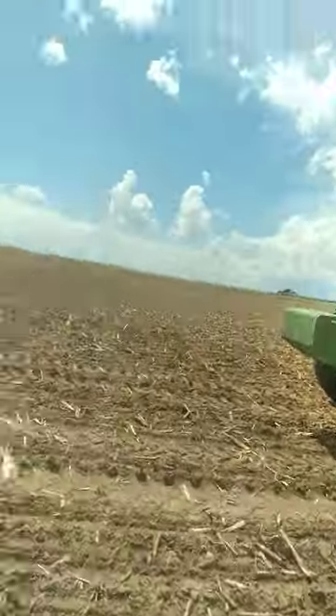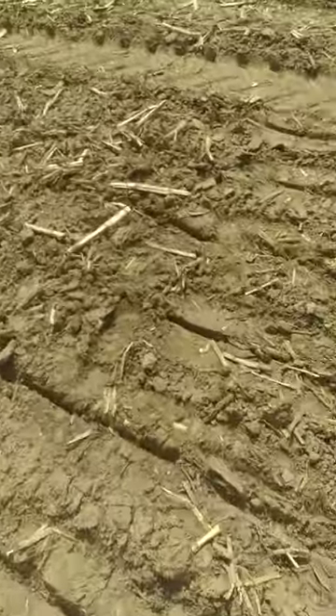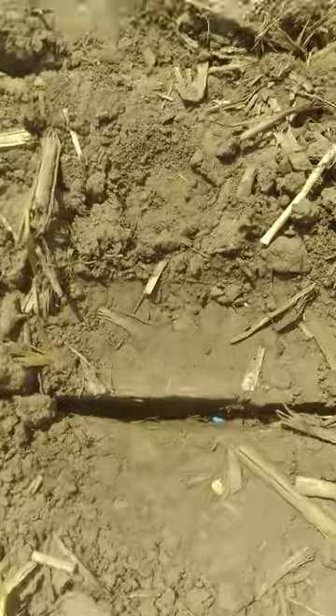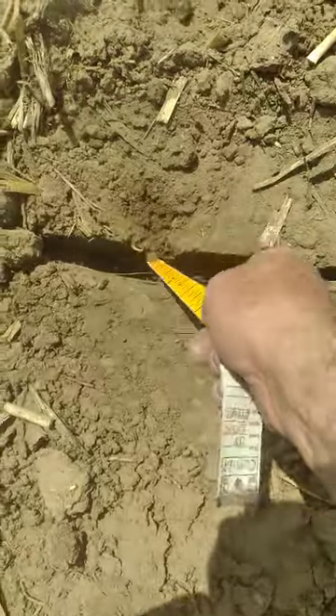I planted a field yesterday, finished it up a little bit ago, and just started on a new field. Got a little bit of a shower on this field yesterday so it's a little damp. But as you can see — looky there — look at that. Nice moisture here. Look at that.